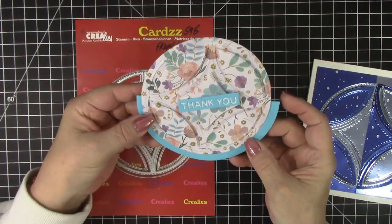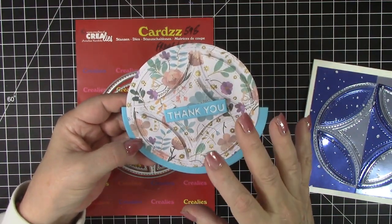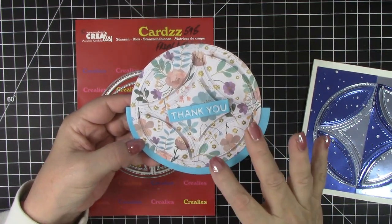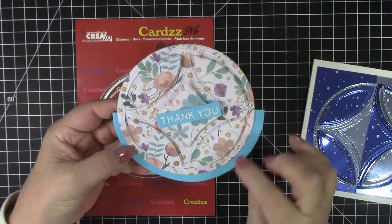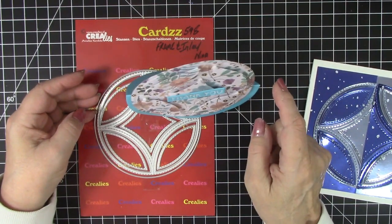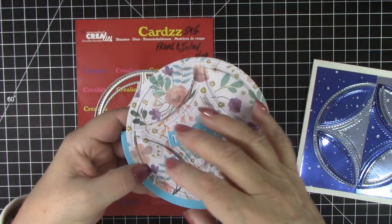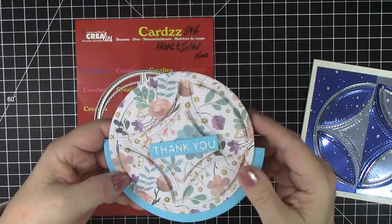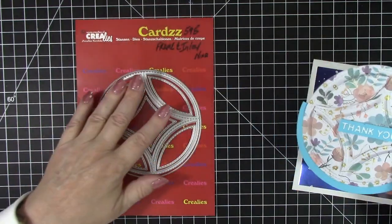I thought the die set would make a really fun circle rocker, and I created this card. I used the same patterned floral paper for the background as well as all the pieces in the die set, and then I raised the pieces of the Frame and Inlay die so the pattern continued from the back to the front. It's a rocker card that will stand up for display and fit nicely in a square envelope. I love all the stitching on this die set — I'm a huge fan of stitches on die sets, and this one is a very cool one that does that.